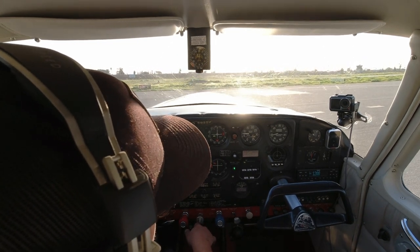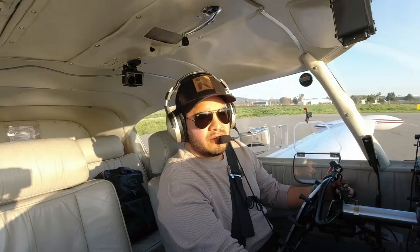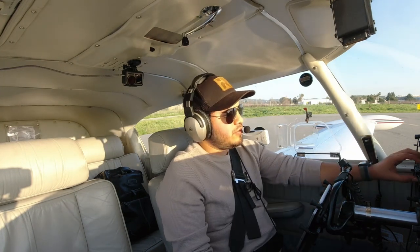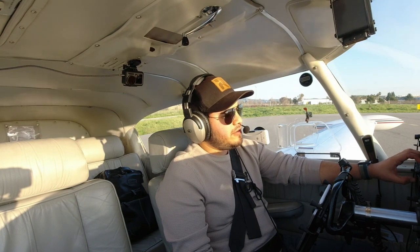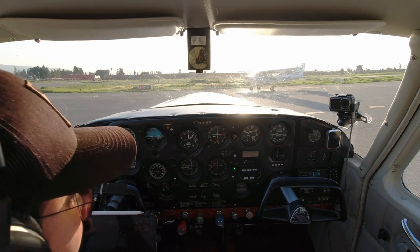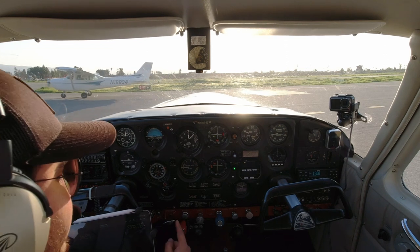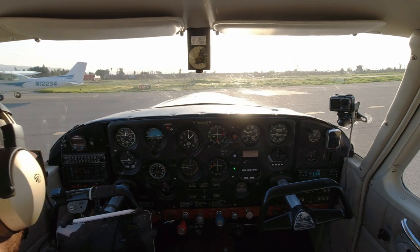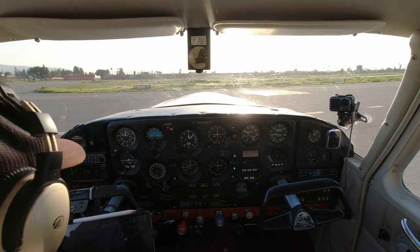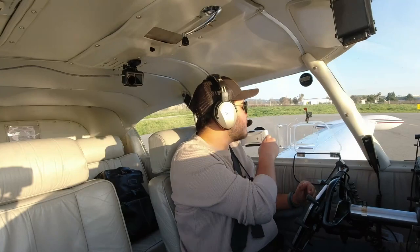Carb heat and idle check — this essentially makes sure that the engine's not going to quit on us when we do go full idle. Back to about 1,000 RPM. Make sure to lean. Next is our radios — we'll go to the tower. Then we'll have seatbelt switches. Before we take off, we're going to set our flaps — two notches. Before we take the runway, we're going to put our mixture full rich, fuel pump will come on, and we can go ahead and put our landing lights on. I'm going to go through my checklist and make sure I did not miss a thing.